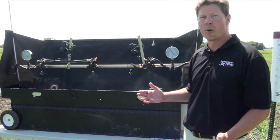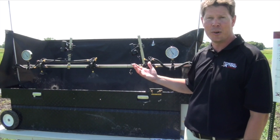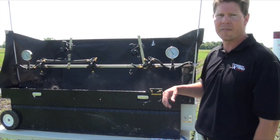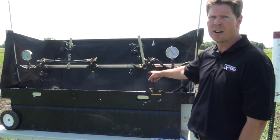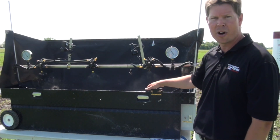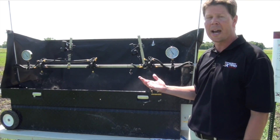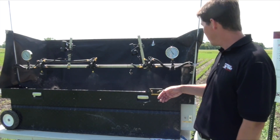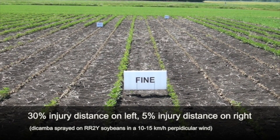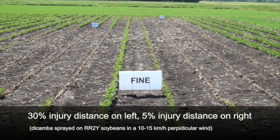I'll demonstrate what pressure and nozzles can do to droplet size. What we have here is a typical flat fan nozzle — hopefully you can see there are extremely fine particles here. Guys will use that for fungicides, and some may still be using this in-crop, but the potential for drift with this is extremely high because the droplets are so small that wind can pick them up and move them easily.